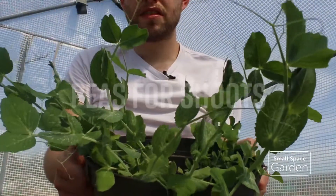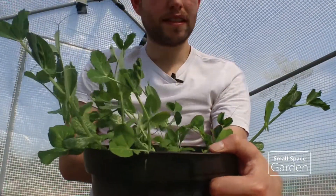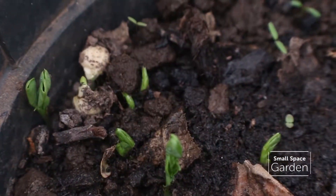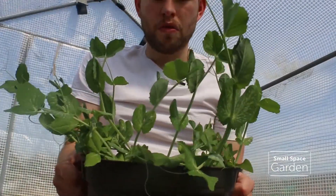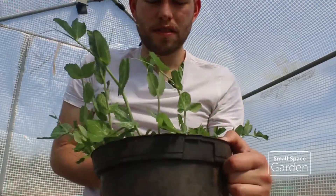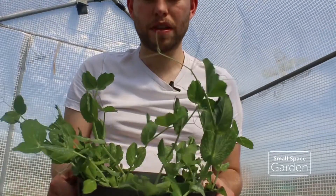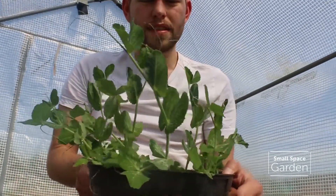Here you can see the ones I've grown earlier, Blue Peter style. These are going to go into some of my salads. I can pick the tips — what I did was I just sowed some seeds into a pot, really easy. I didn't really think about the spacing because I'm not really bothered about flowers, and I'm just going to be picking them as I go.